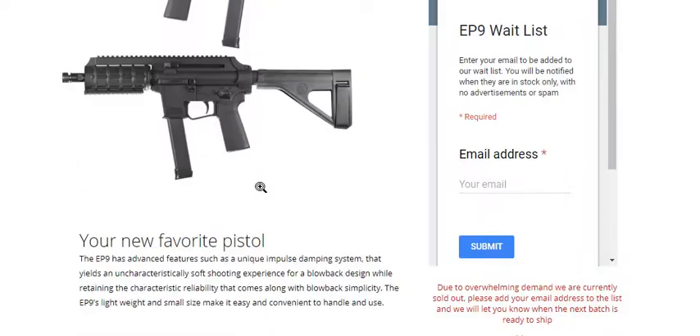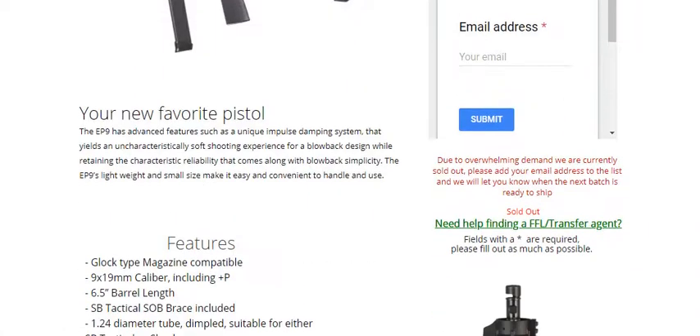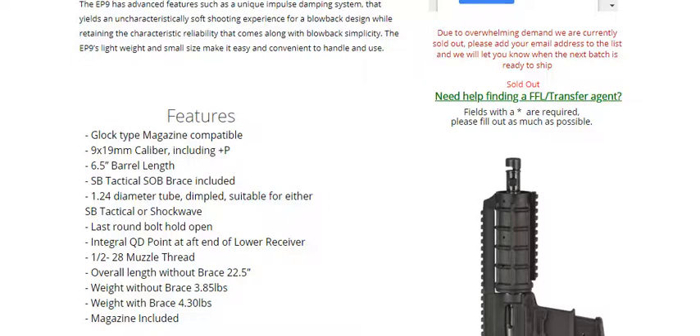Let's go over some stats. Yes, it does accept Glock magazines — it actually ships with a Glock magazine. Blowback design. Compatible with 9mm plus P rounds. 6.5 inch barrel.